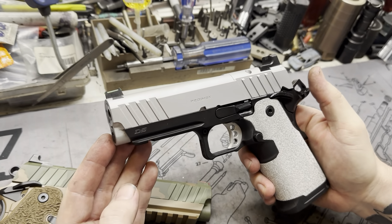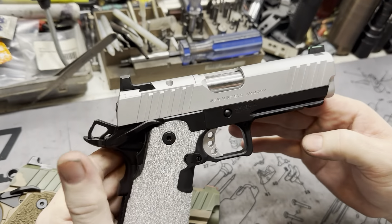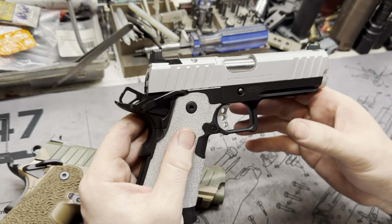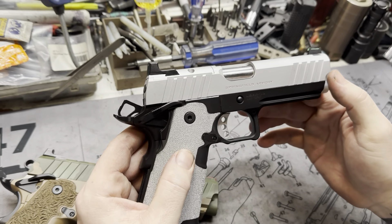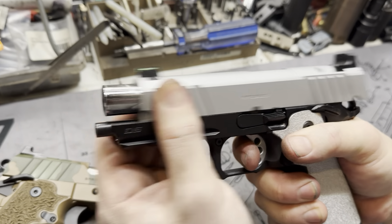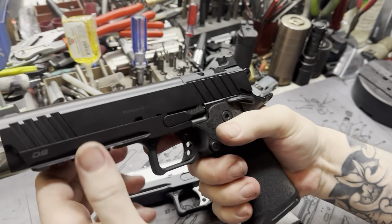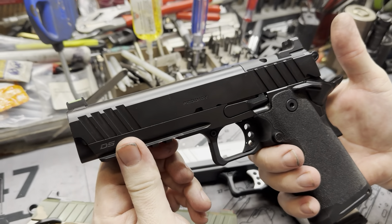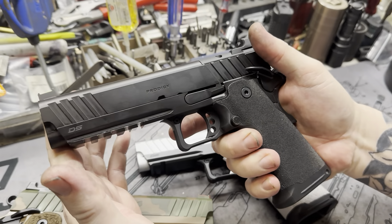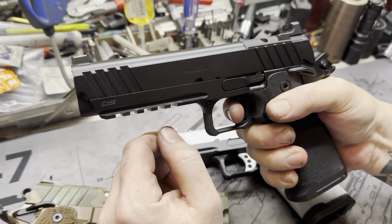Can't forget the single-stage trigger job — absolutely no take-up. That is the wall. There's your break, positive audible reset — click — you're at your wall again, your break. Very little movement on that reset, as you can see. There's not a lot of movement whatsoever, so that thing's awesome. Follow-up shots are going to be really quick with this guy. Other than that, it's a Springfield Prodigy — nothing extra special. The Cerakote job is really cool, there's a stippling job, and I will put in the notes below who did all that work — it's awesome work, can't complain.